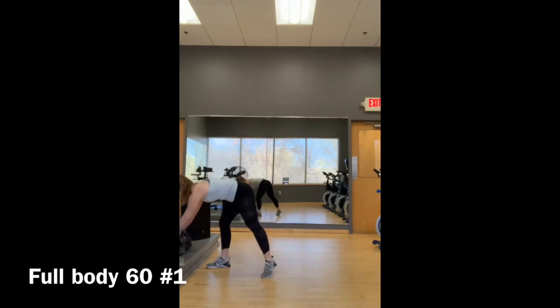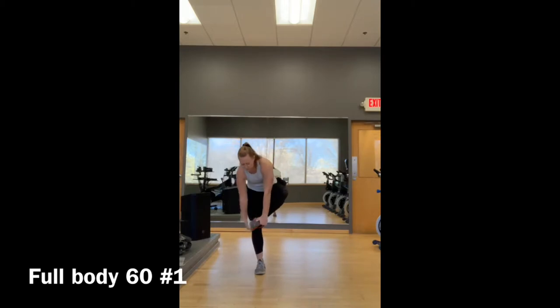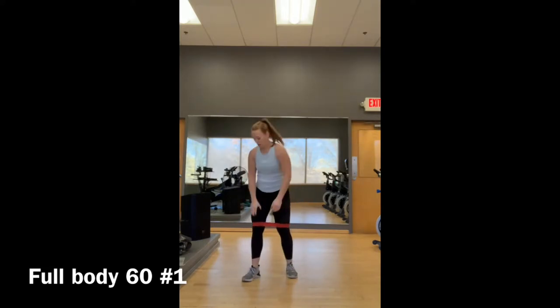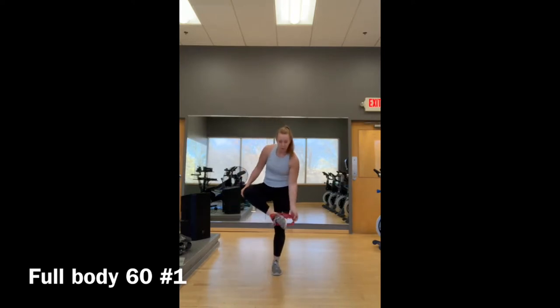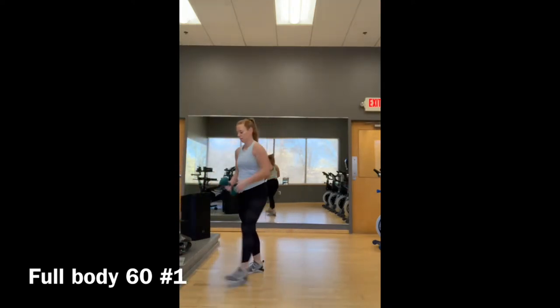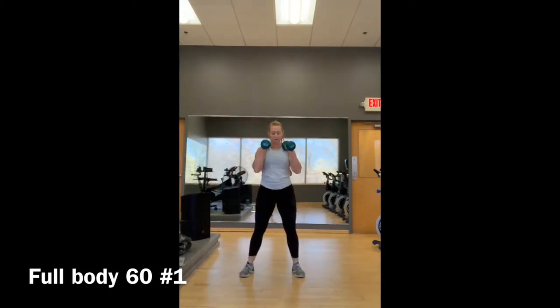If you want to intensify it, I've got two options. Resistance band right around the legs — as you squat, that band's going to try to pull your legs in, squat down and up. Or, if you want to add some resistance with weights, you can hold one or two dumbbells like this, or like this for even more intensity.